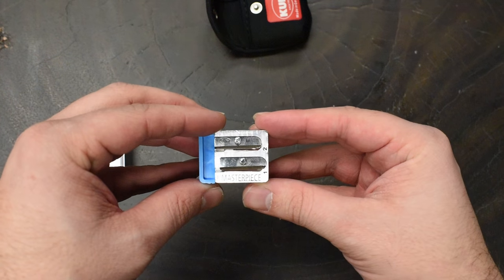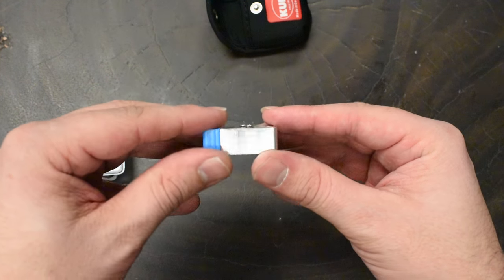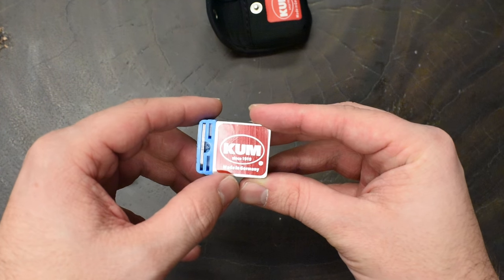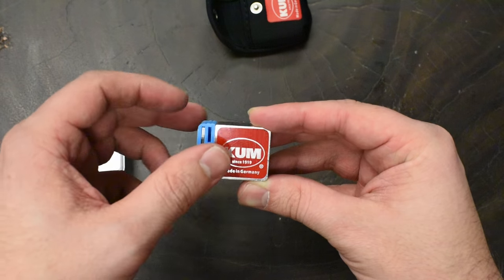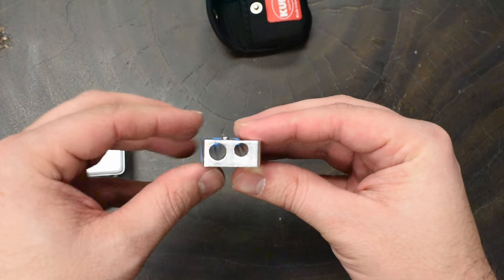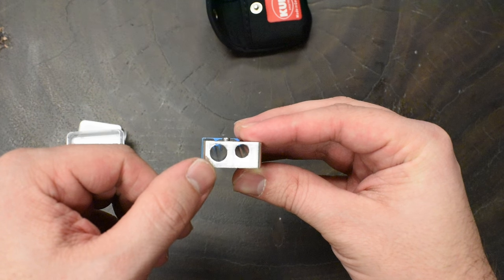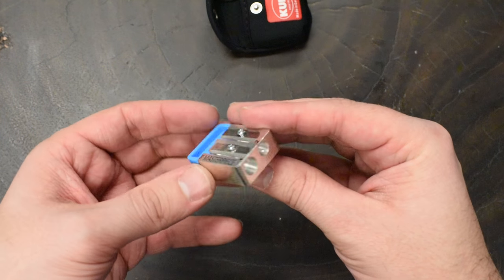The sharpener itself is machined metal. It is a two-hole sharpener, and if you turn it over, you'll notice that there is a pair of replacement blades tucked away in the back so that you can keep using your Masterpiece long after the stock blades dull out. The hole on the left sharpens just the wood; the hole on the right sharpens just the graphite.